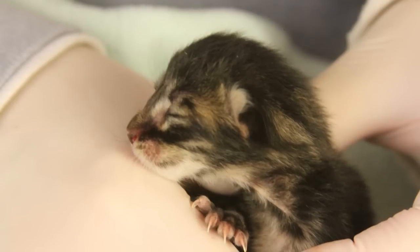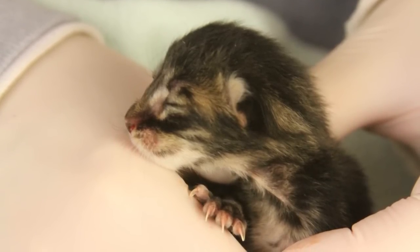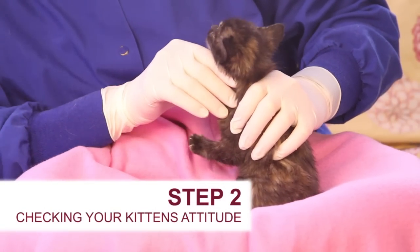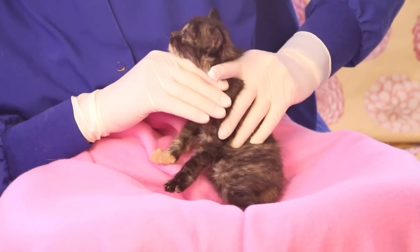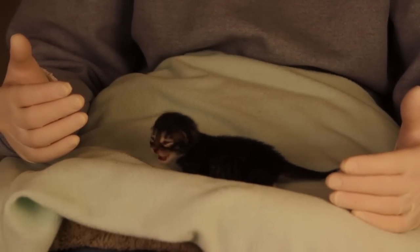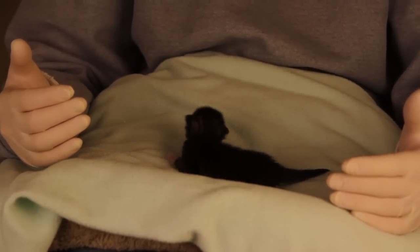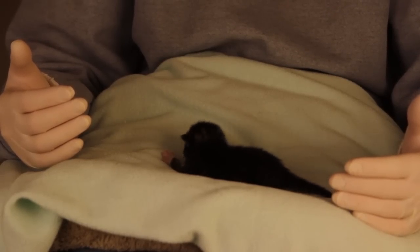Keeping kittens less than 2 weeks of age warm is important during the examination as they cannot thermoregulate normally yet. Step 2: checking the kitten's attitude. Is the kitten bright, alert, and responsive to you? If the kitten is quiet or dull, check its temperature and make sure it isn't chilled. Kittens under 2 weeks cannot regulate their own body temperature. Chilling may first cause the kitten to cry a lot, but this will progress to being quiet and dull.